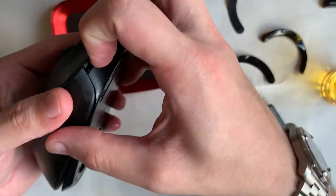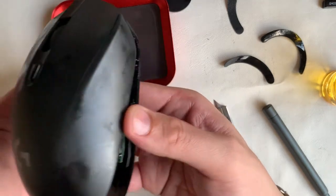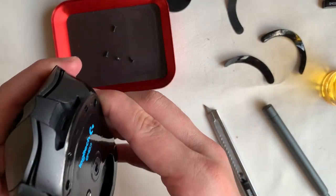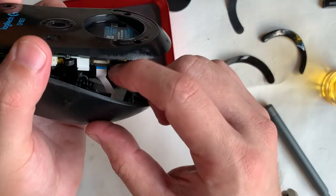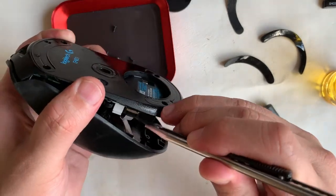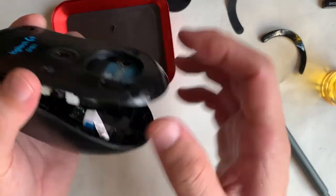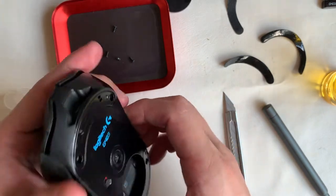We now have some access to the lower half, but it seems it's connected to the top via latch. What I strongly recommend is to remove the ribbon cable first before we yank it apart. Lifting the retainer with the back of my blade will release the ribbon cable.